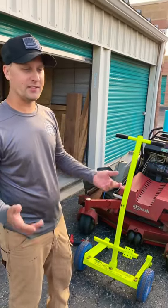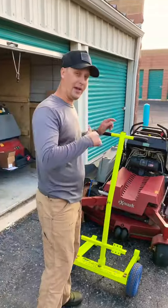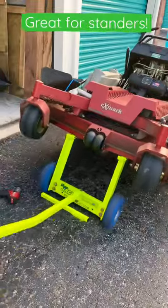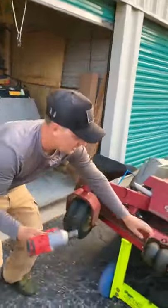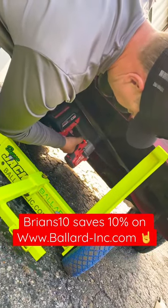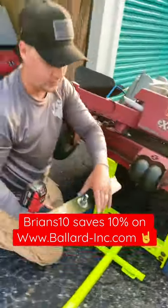Hey, what's up guys, Brian here — Brian's All Maintenance. If you have a stand-on mower and you're trying to change the blades, let me show you how you can do it with the Ballard super jack. Put this under the forks, rip it down — pretty simple. Come underneath with your Milwaukee impact, change them out, and you are good to go.